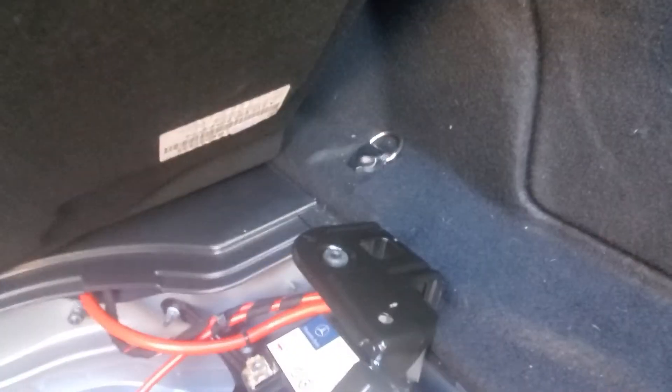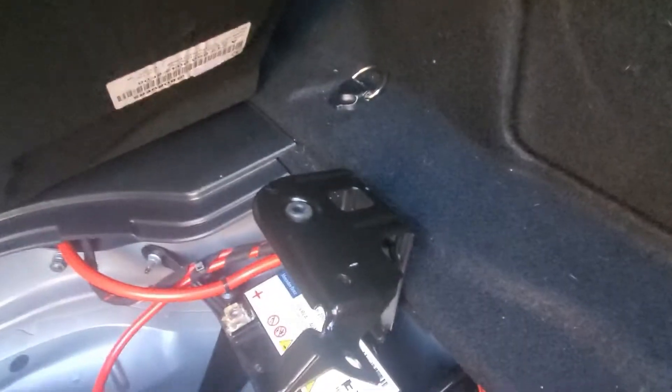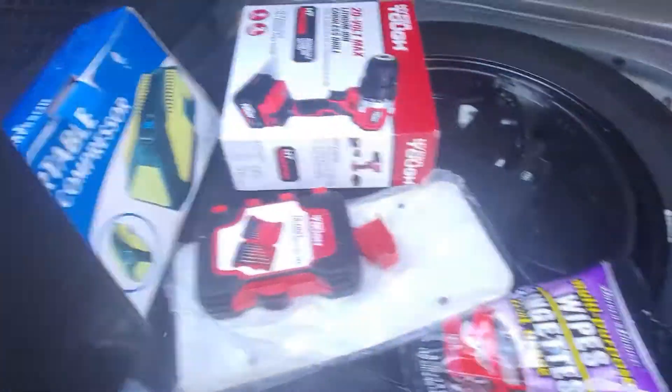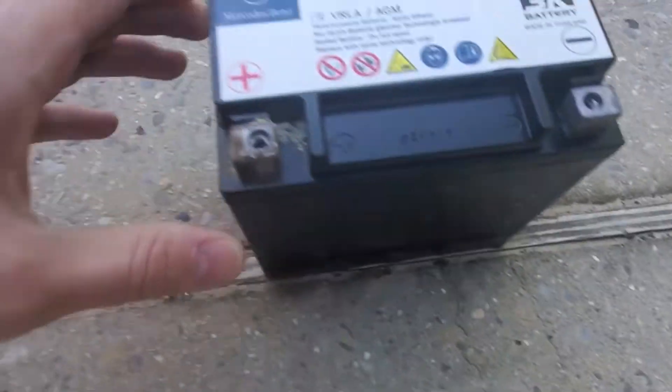This comes up like that. We'll remove this thing from here and then remove the battery.